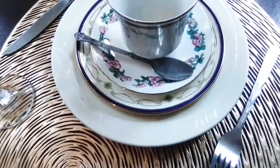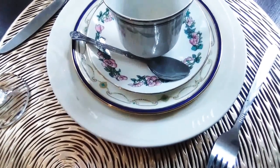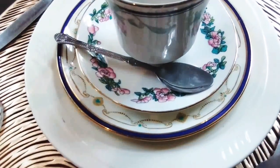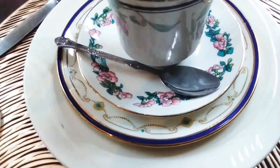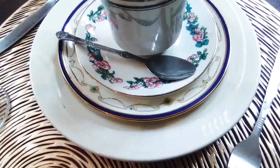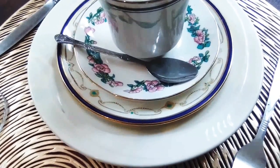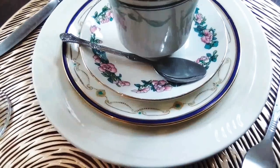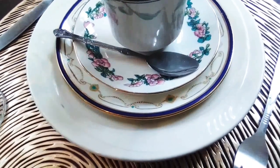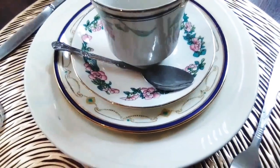Then there is the side plate, or bread and butter plate, and then the saucer and the cup. Neither one of them look alike, but I have put them together in a way that the two settings look the same — two of those bread and butter plates, two of the same saucers, and two of these cups.